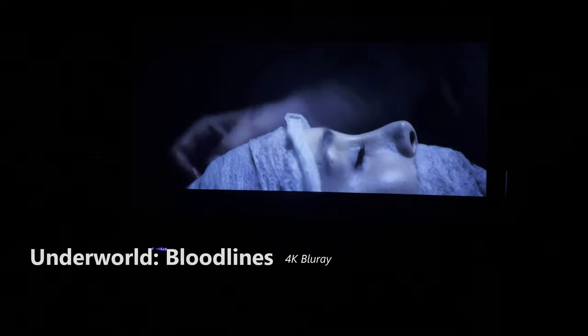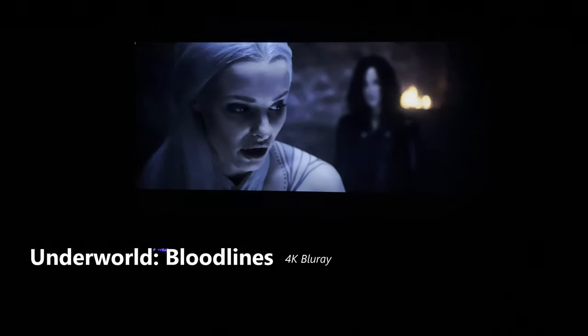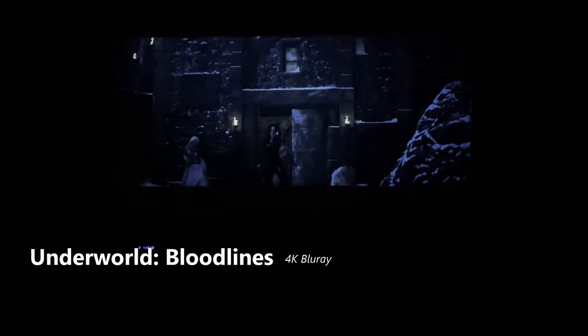This is a tough movie — the entire movie is dark, every scene is dim and shadowed. If you don't have a capable display, you're going to miss a lot of this movie because you won't be able to see it. But the VW325ES does a good job. It could be a bit better in some scenes, but it handles the movie as a whole very well.